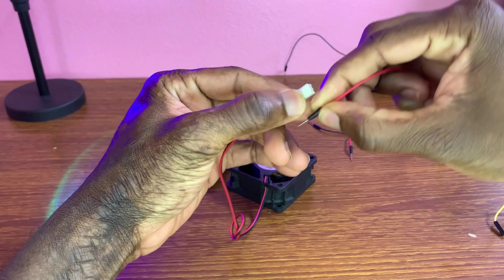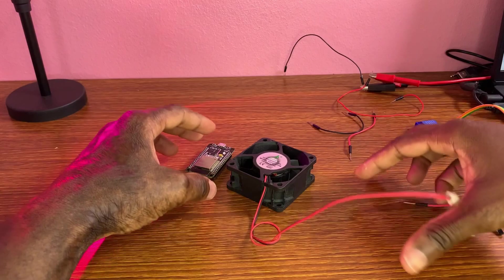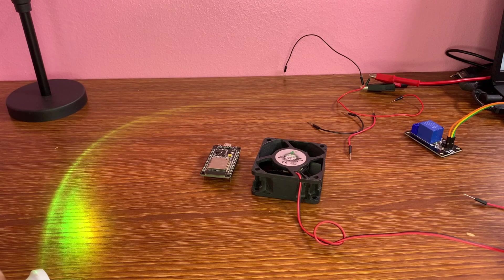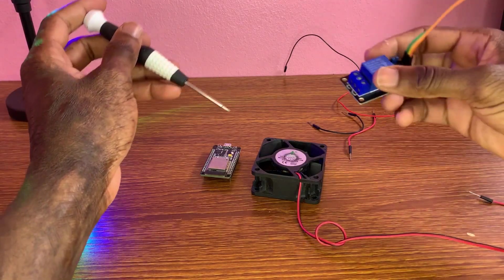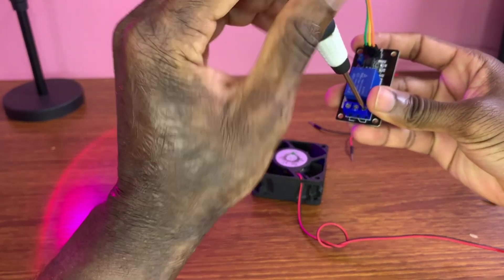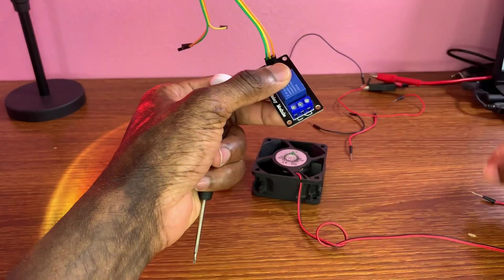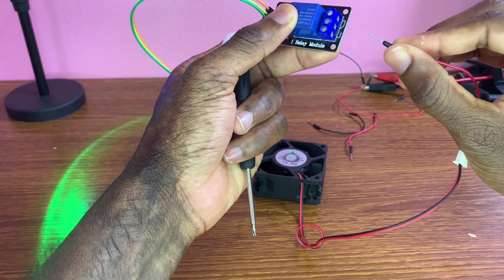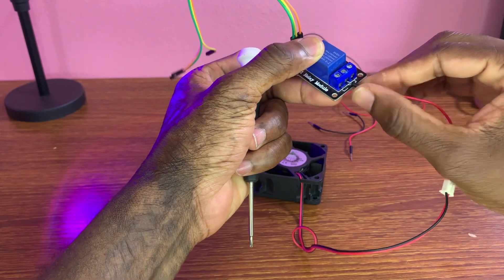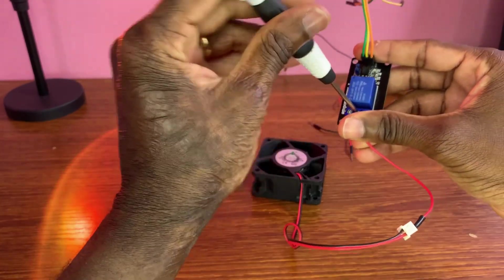I connect this cable to the plus of the fan. The relay module — we're going to be connecting. This wire, the plus of the fan, is attached to the command of the relay — the command.